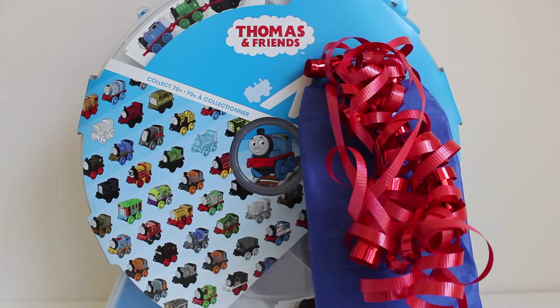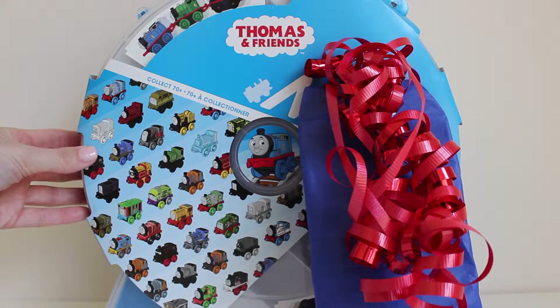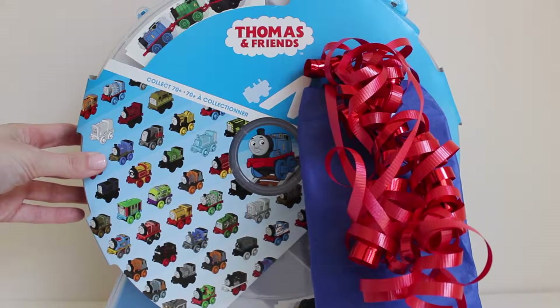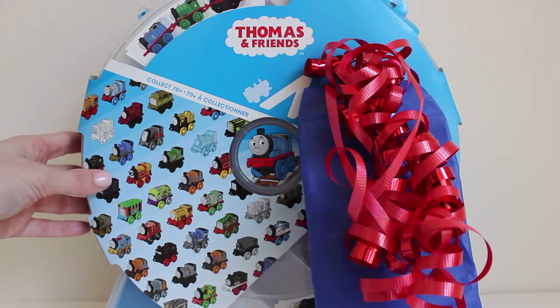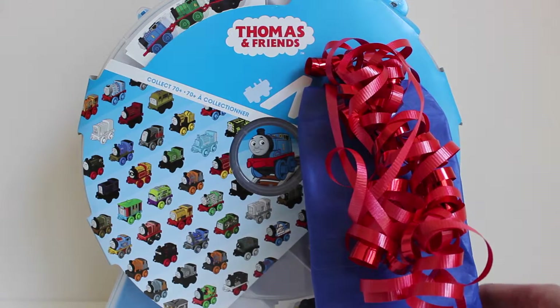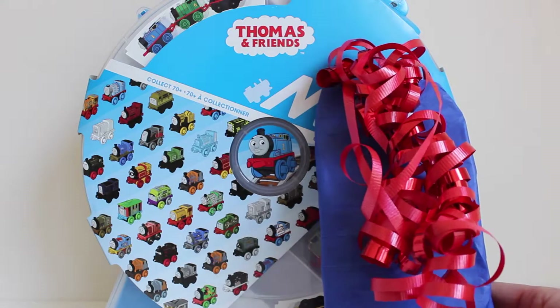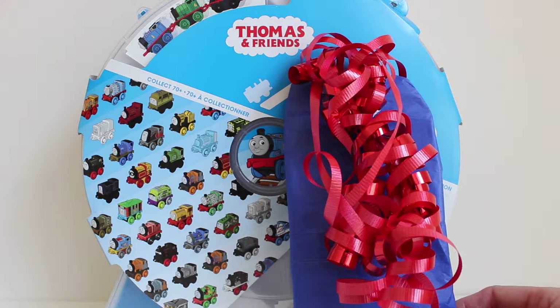Hi friends! It's Toy Shop Girl. Today we have a Thomas and Friends mini collectible train storage container. We are going to open this container and take a look at some of the features, and there is also a very special train engine that comes with this storage set. We also have a present here — I don't know what's in it, but I have a feeling it might be a Thomas and Friends train.